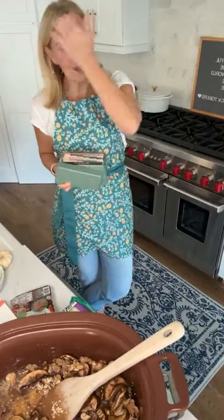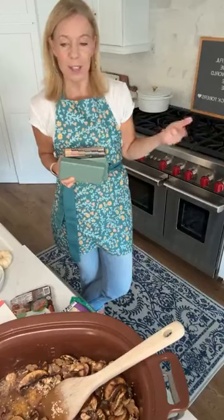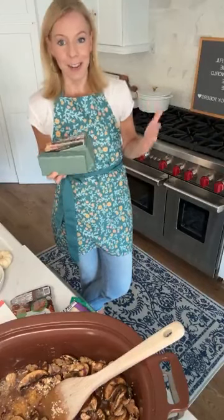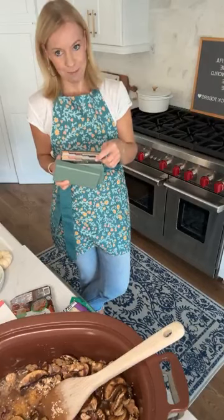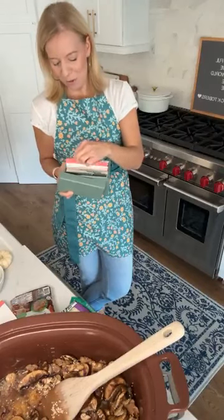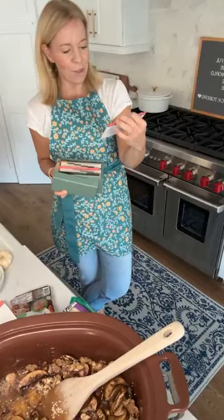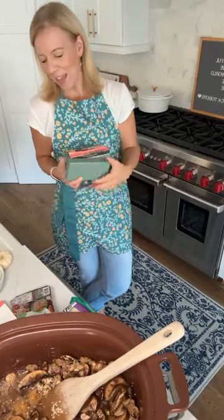Does anybody know what we were supposed to be making last night for Crocktober day two? I put it in the crockpot — my friend Ashley made it on Facebook, I made it on Instagram. We were making the chicken gnocchi soup. I made it in the morning and then I took my daughter on a two-hour drive to a college visit.